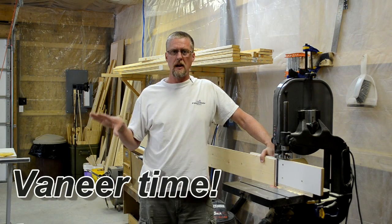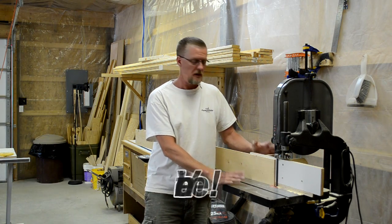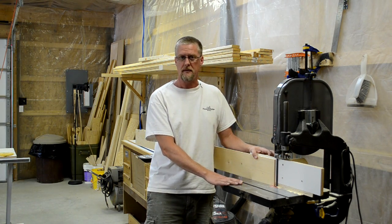I got my frame pieces all laminated up and ready to go, and I got my bandsaw all set up for resawing operations, and I'm in the process of making myself some veneer.